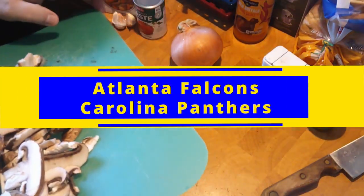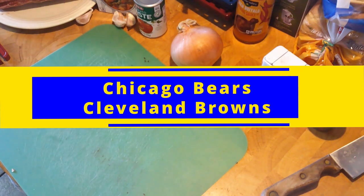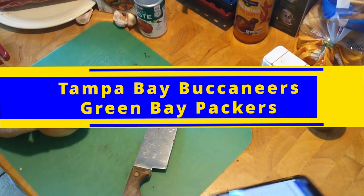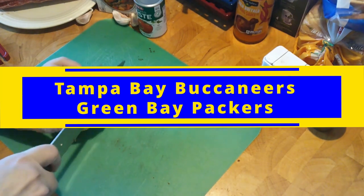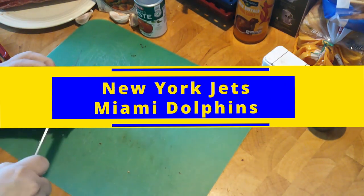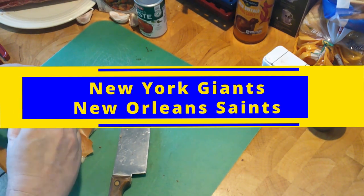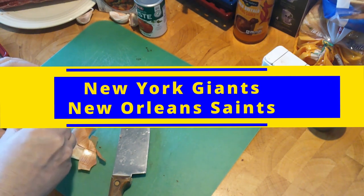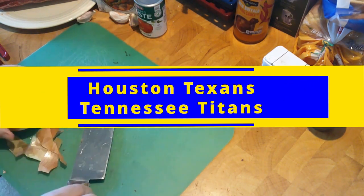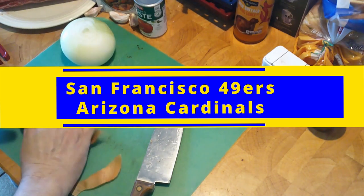Sunday: the Atlanta Falcons take on the Carolina Panthers — giving it to the Panthers. The Chicago Bears take on the Cleveland Browns — the Browns are taking the W on that one. Battle of the Bays: Tampa Bay takes on Green Bay at Green Bay — giving this one to the Buccaneers. The Jets take on the Dolphins in Miami — giving this one to the Dolphins. The New York Giants take on the Saints — giving this one to the Saints. The Houston Texans take on the Titans — giving this one to the Texans, they're due for a W. San Francisco 49ers travel to Arizona, take on the Cardinals — 49ers take the W. The Washington Commanders vs. the Los Angeles Rams — giving it to the Rams. Dallas Cowboys travel to Buffalo, take on the Bills — giving it to the Bills, they're at home. The Eagles take on the Seahawks in Seattle — giving this one to the Eagles. Baltimore Ravens travel to Jacksonville to take on the Jaguars — and the Jaguars take the W.